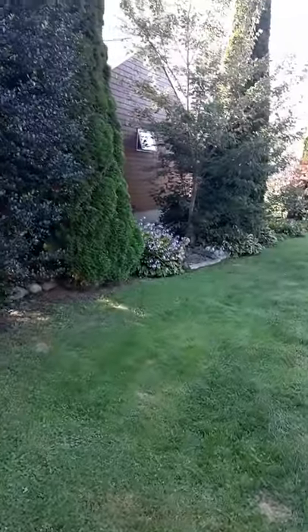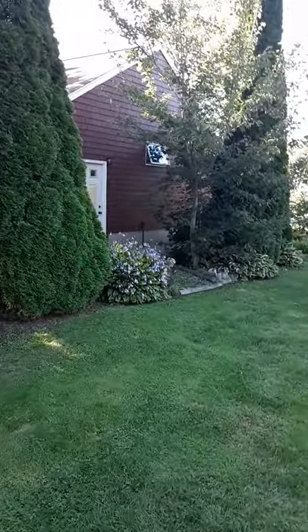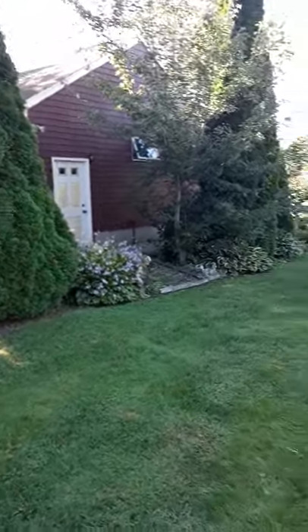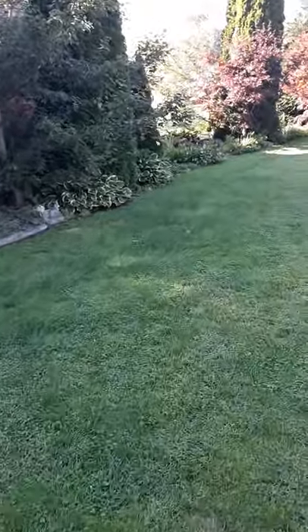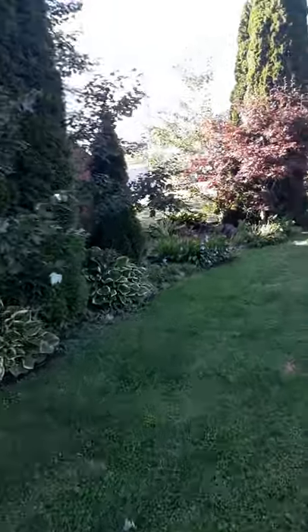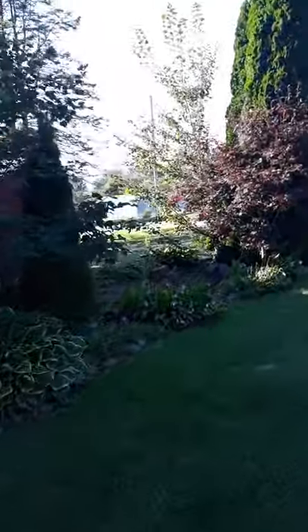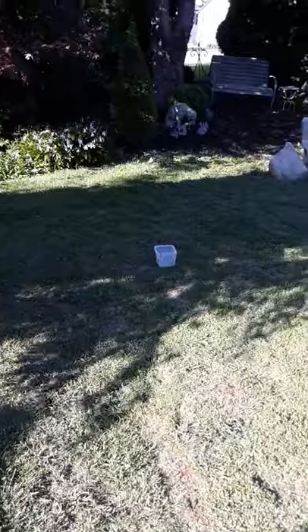Out back behind the garage, over on the left — next week we're gonna start, and I'll be making videos of that, but we're gonna start clearing to put in a 15 by 20 foot artificial putting green. This is all my new chipping green that's been cut down short right here. This is where the cup's gonna go.